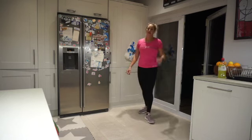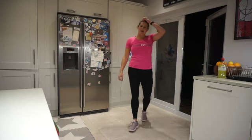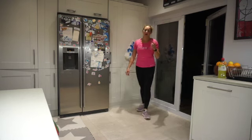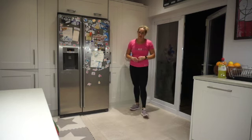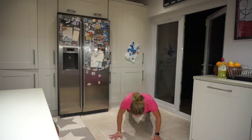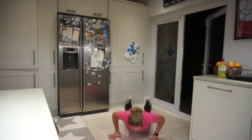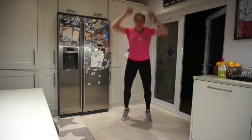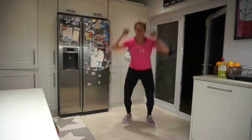Are we ready for round two of burpees? Stepping out to high plank or chest to floor — in three, two, come on! Jump up, arms at the top — whichever version you're doing, I want those arms above the head with the jump.